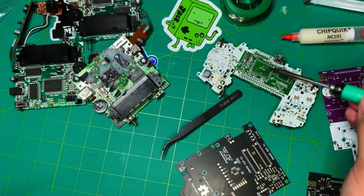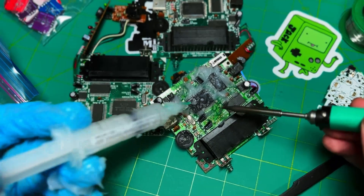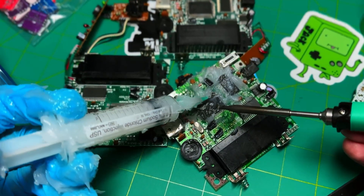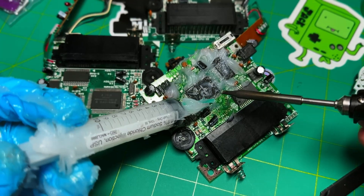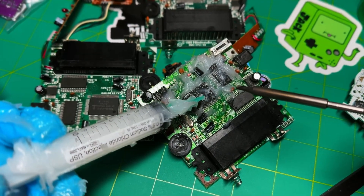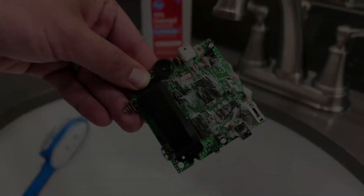Hey, do you even mod, bro? What the flux are you doing? How you gonna clean all that off? I don't think so. I think you need an ultrasonic cleaner. That's what I think.